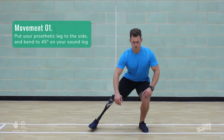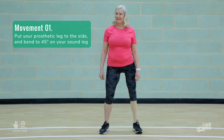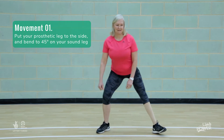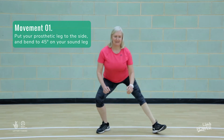The first stage in learning how to squat is to learn how to put your weight through the sound side. Put almost all your weight on your sound side and rest the prosthetic heel out to the side. Now lower your bottom towards the floor until your knee is bent to about 45 degrees. Return to standing and repeat three times.